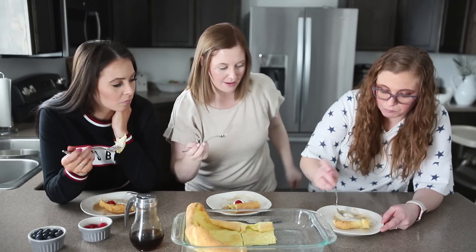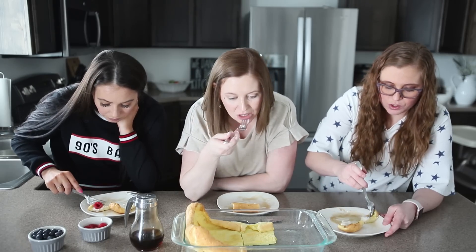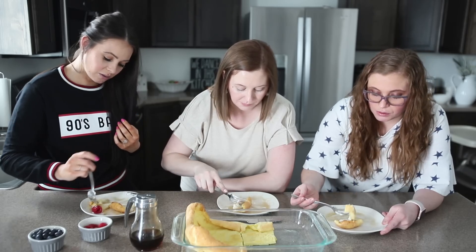I added way too much whipped cream. I want this to be like our Christmas breakfast but I need an oven first. Maybe I'll have this be my Christmas breakfast.